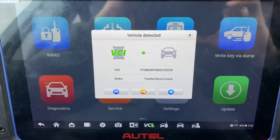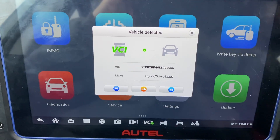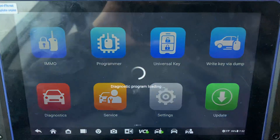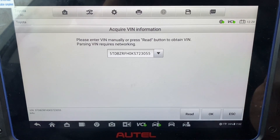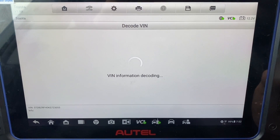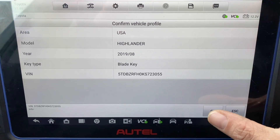We're using the IM608 Pro 2. The vehicle was detected — it's going to click the email shortcut. It is a Toyota. That is correct.